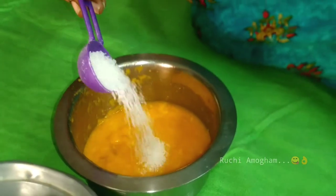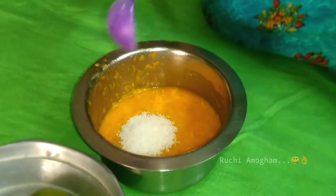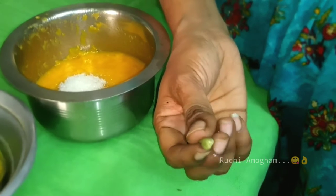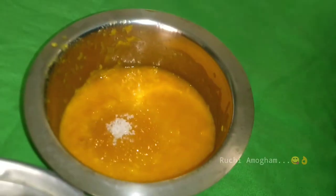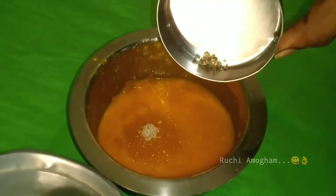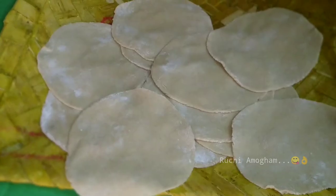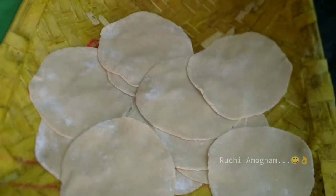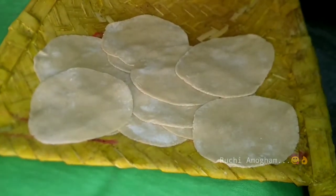If you want, you can add some sugar to it. I will cook it in a bowl. Now I will cook it in a spoon, then cook it in a bowl.